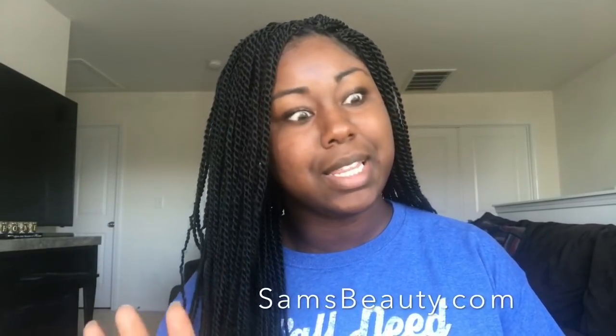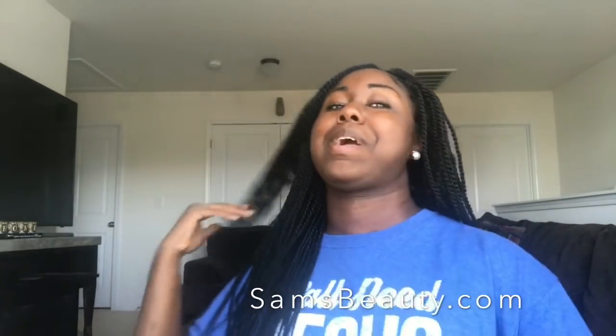Overall I really love this hair, and I got it from Sam's Beauty. That's literally the only place I get my wigs and crochet hair. It is pre-feathered, pre-stretched, and pre-braided. It's 22 inches and I got it in color one.